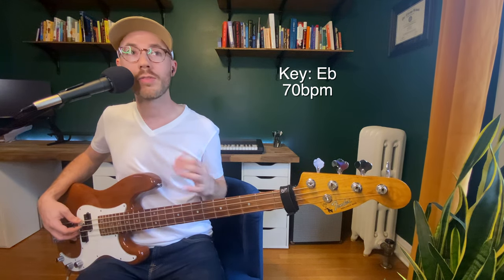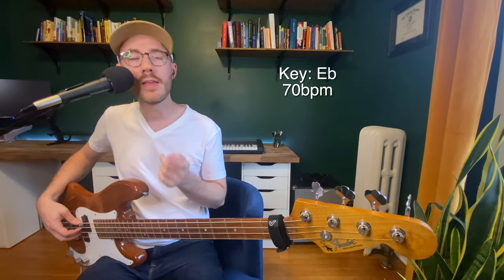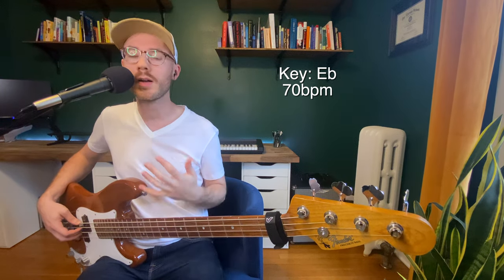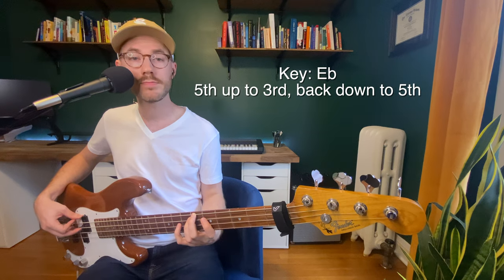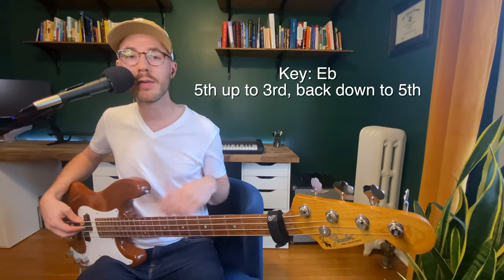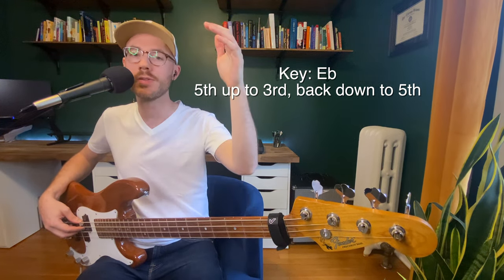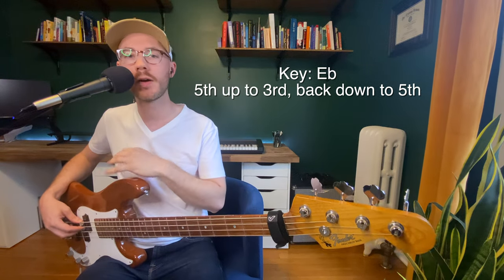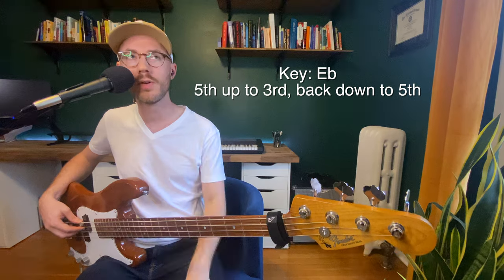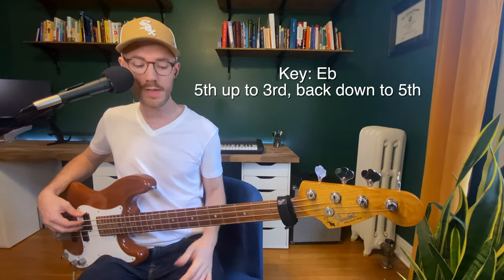We're going to work through a whole series of different scales and I'll call them out as we go. Today we're going to mix it up - we're going to start on the fifth, B flat, go an octave and a half up to the third - that'll be either G or G flat depending on major or minor - and then come back down to the fifth. So fifth, octave and a half up to the third, back down to the fifth. We're not starting on the root, we're not stopping on the root. This is training your ears and your hands to get used to these scales when you're not so anchored in the root. The first thing we're going to do is major scale, fifth up to third down to fifth, starting with eighth notes.